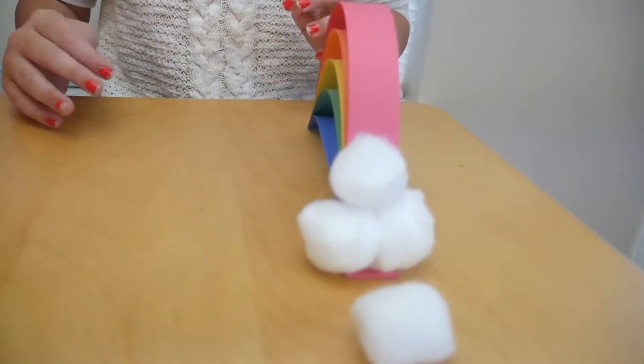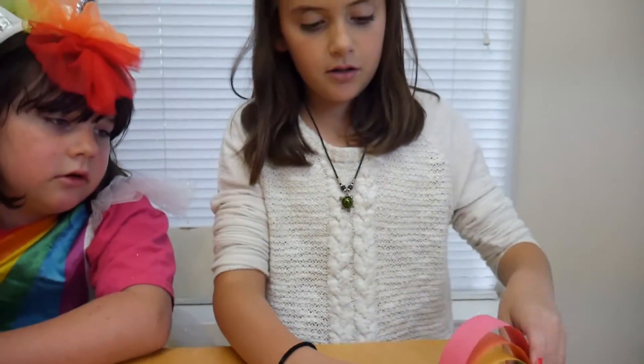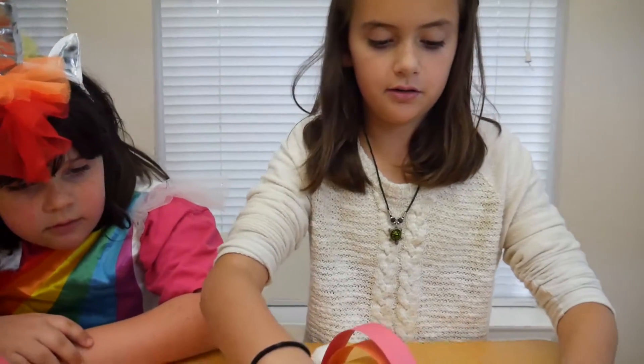So it's gonna look like that. You can do it any kind of way. Let that dry. Now you can do that on the other side.